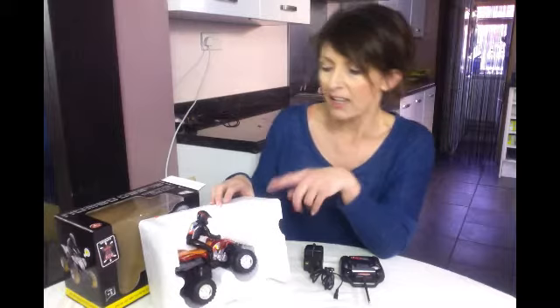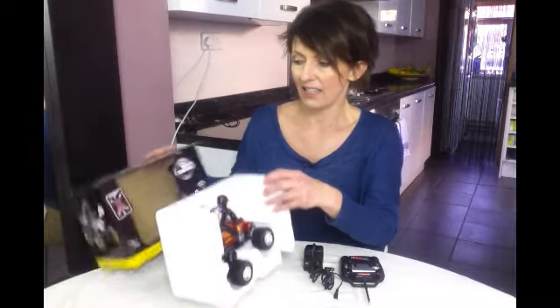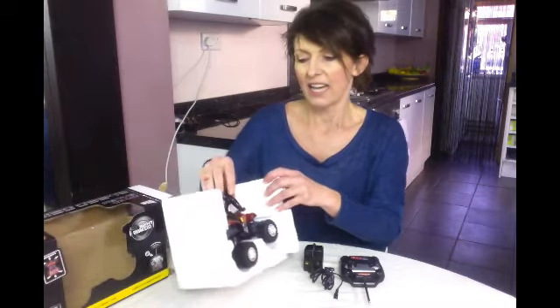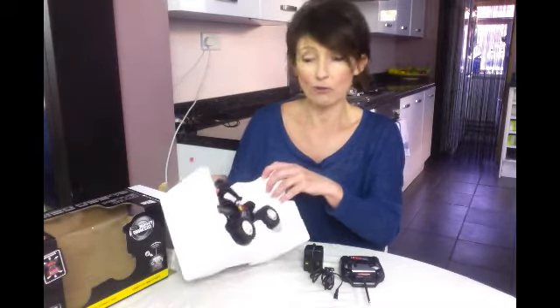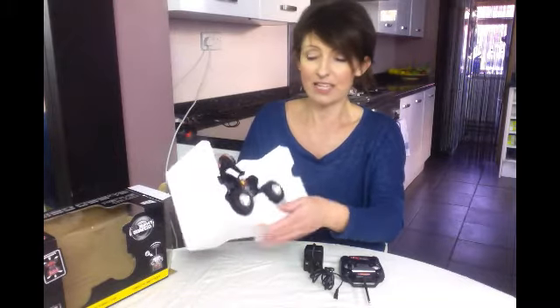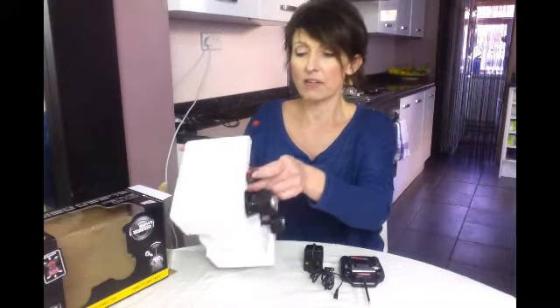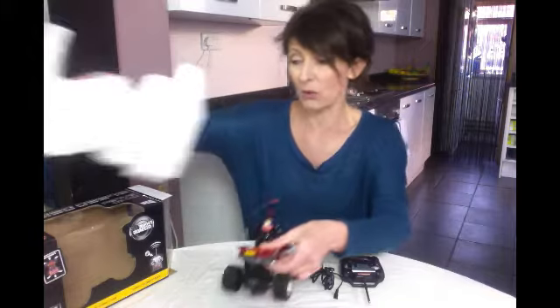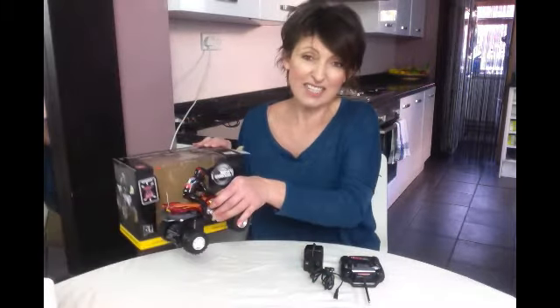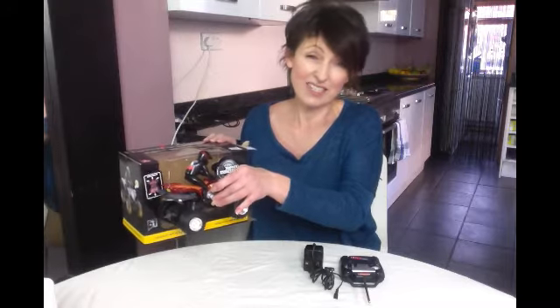To begin with, I just want to talk about the packaging, because I was really impressed with this. Sometimes you buy things online and worry about them getting damaged on route, but this one is really neatly packaged in polystyrene — really nice and secure. And I like that you get to actually see it in its box so you can see exactly what you're getting.